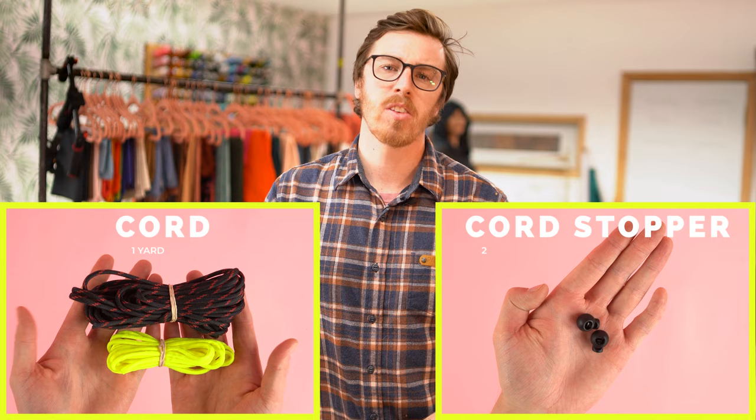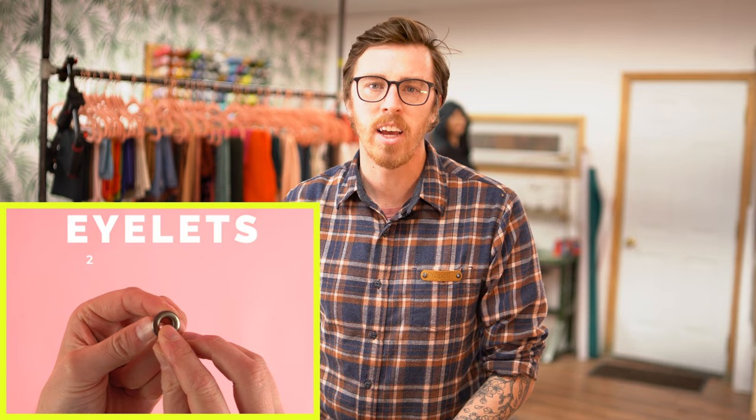There's a wide selection of stoppers you can use, and I'm also going to show you another fun little accessory you can add to the cord later in the video. You also need two eyelets. I'm using a 5/16 eyelet — this is on the bigger side. You can go smaller as long as the cord fits through the eyelet, you're good. And lastly, your printable pattern.